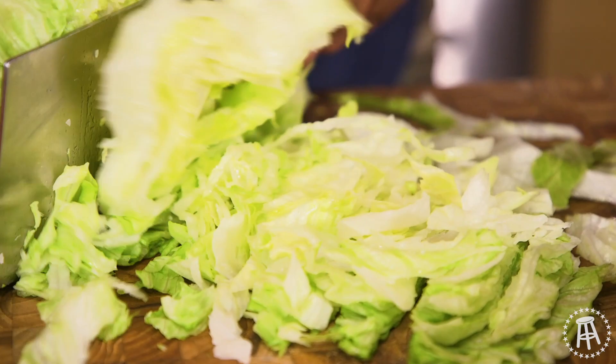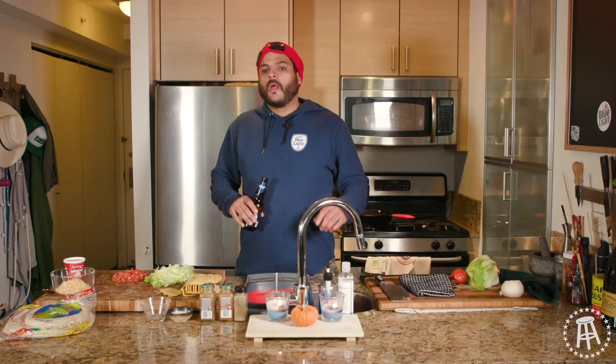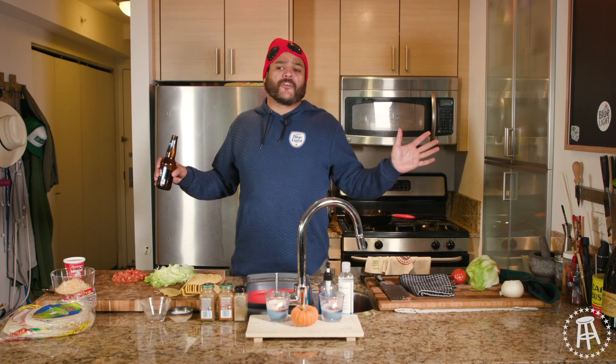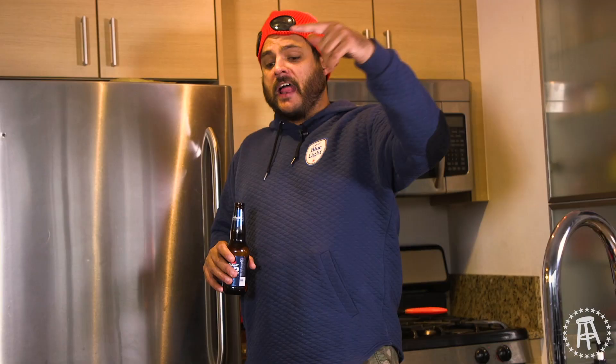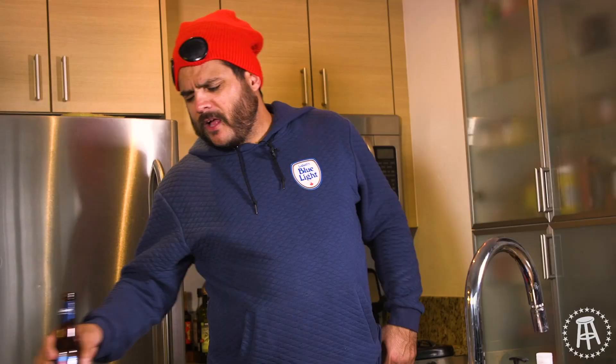Let's shred up some lettuce — my favorite part. I just love lettuce. I know it sounds dumb, it's always my thing. Cut up some little tomato here. I'm warming up some nacho cheese. I'm not making fresh nacho cheese — I got a jar of it and I'm heating it up.